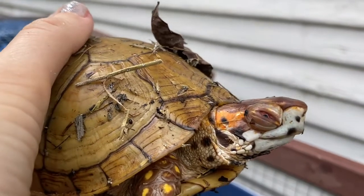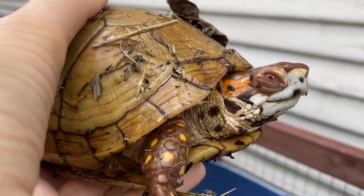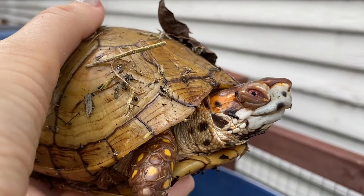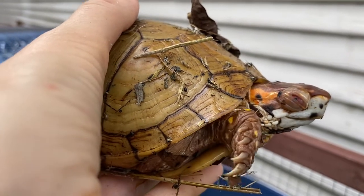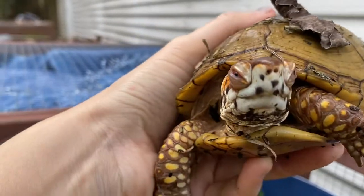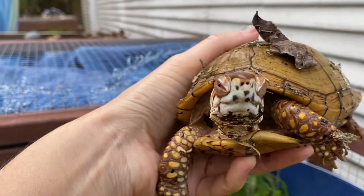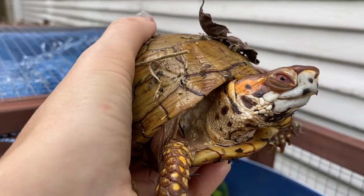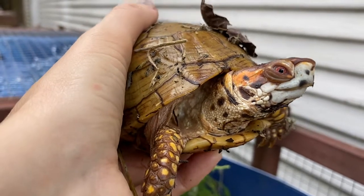That other eye is opening, okay. Are you gonna show mommy how you open both of your eyes? He says, 'I might, mom, if you put me down.' Oh, what a cutie pie. Okay, the resident snoozy box turtle — I'm waiting. I would like to see that other eye open, if you don't mind. Okay, everybody looks very healthy.